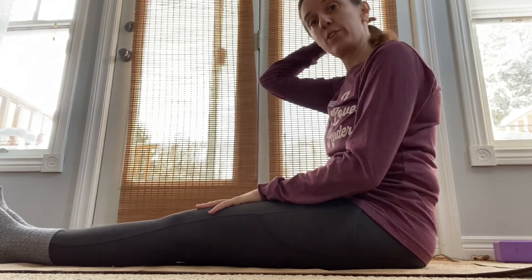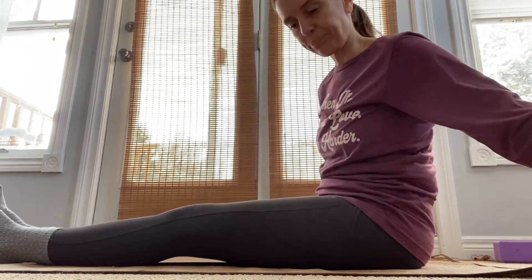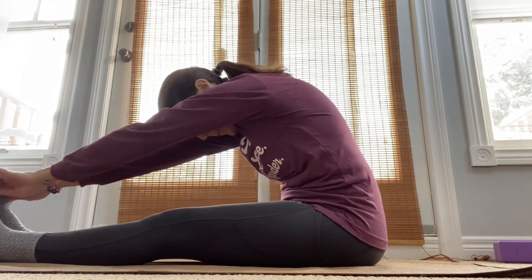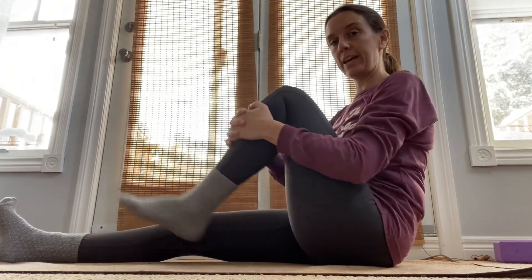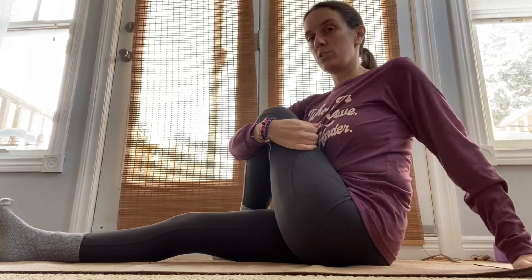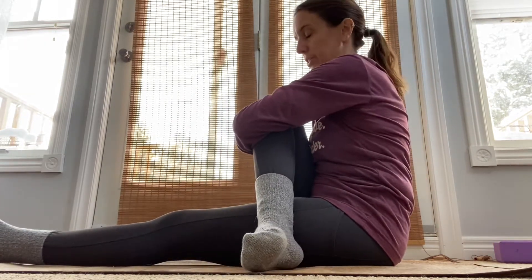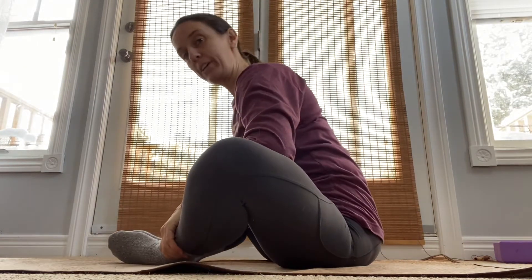Coming to you with a quick video for sciatica. This exercise you could do a couple times a day, but the thing about it is to make sure you stretch out a little bit first. I would recommend just doing some forward folds, maybe bringing up the leg and bringing it over top and pulling it in to get that stretch. Before you do the actual exercise for the sciatica, just make sure you've done some stretching and loosening up first — maybe a good butterfly stretch.